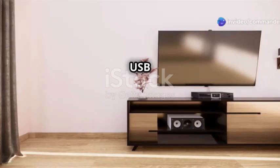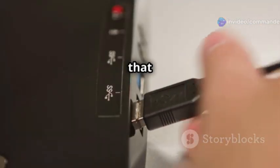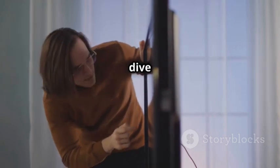Think your smart TV's USB port is just sitting there collecting dust? Think again! Today I'm showing you 5 genius ways to use that overlooked little port. Trust me, by the end of this video, you'll never ignore it again. Let's dive in.